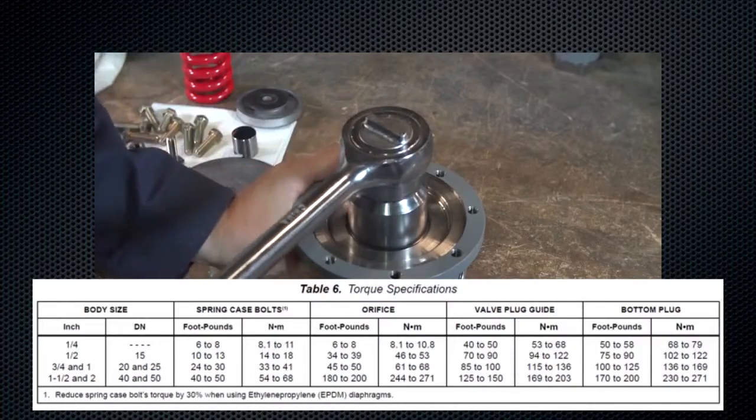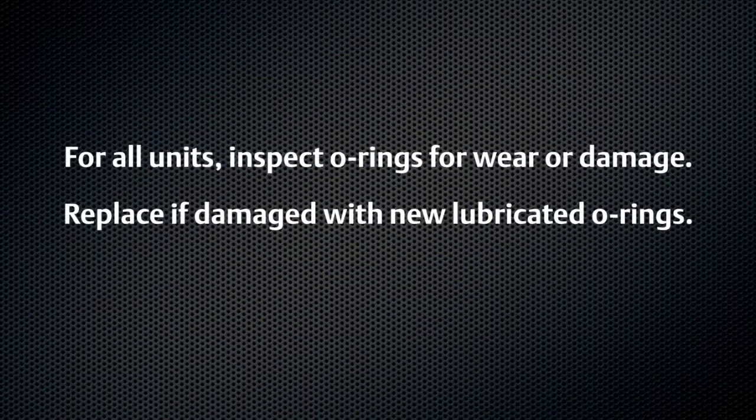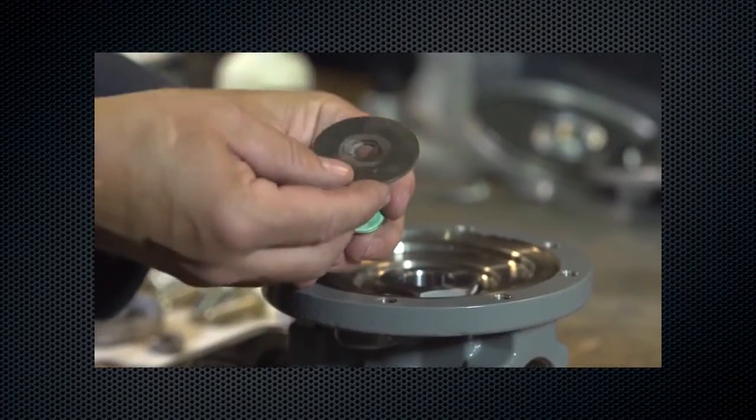For all units, inspect o-rings for wear or damage. Replace if damaged with new lubricated o-rings. With diaphragms removed, ensure the pressure registration hole is free of debris or obstruction. Reassemble the diaphragm assembly and tighten the lock nut.